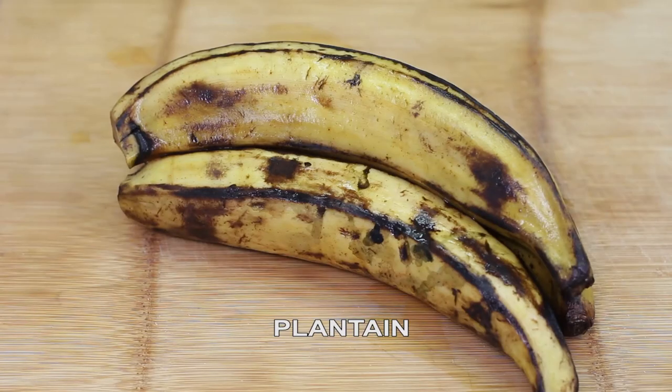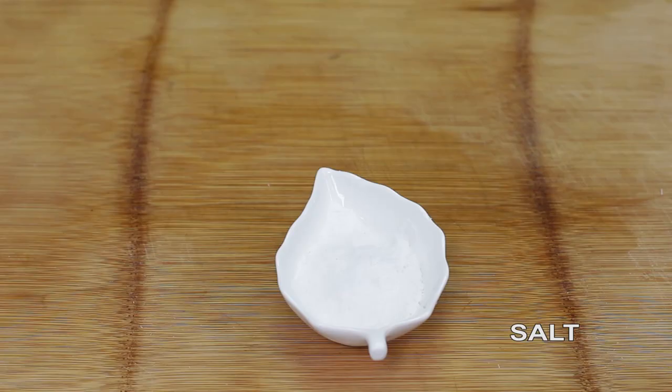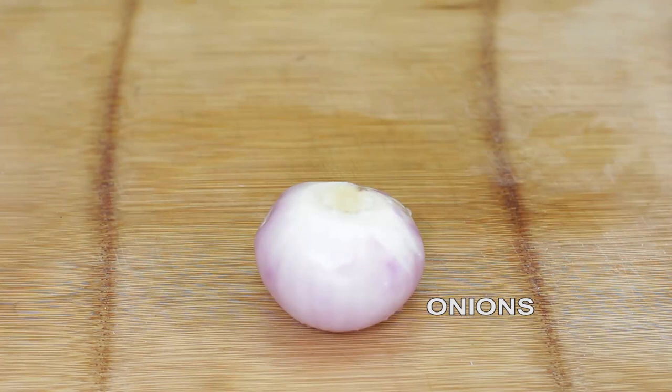The ingredients are: yam, plantain, scent leaf, pepper, fish, palm oil, salt, crayfish, and onions. Go call your friends and neighbors — Foodies and Spice is about to start! We're making some very beautiful new things, and somebody is about to win 10,000 naira right about now.